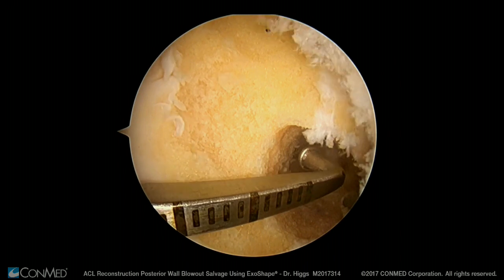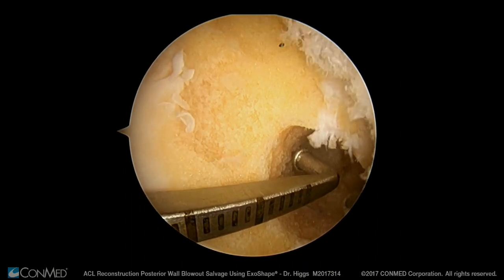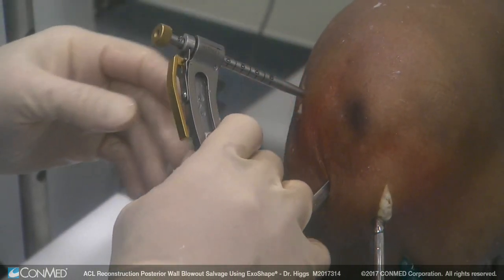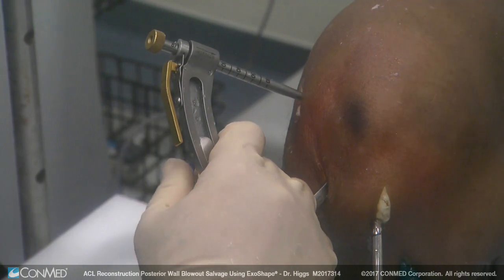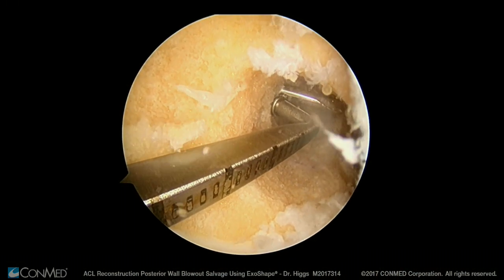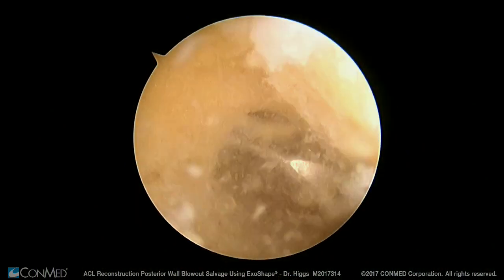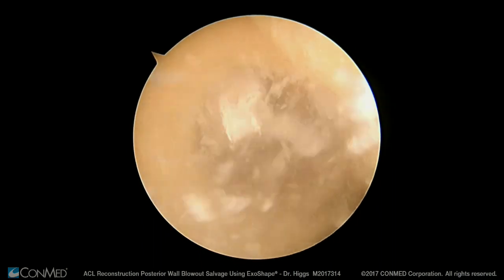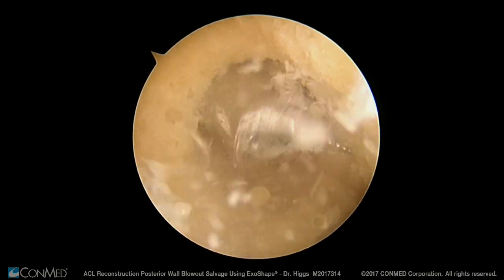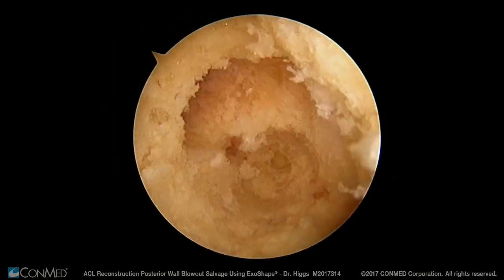The idea is to create a tunnel that enters this tunnel and then fixate the graft within that tunnel, which is perpendicular to this tunnel. I want to make sure I'm coming down from more superior to create my 30 millimeter tunnel. We've placed our guide pin and I'm simply going to ream over the guide pin, then ream the corner just a little bit to chamfer it because I have to make a 90 degree angle. Now I've created a tunnel that is at a 90 degree angle to my original tunnel.